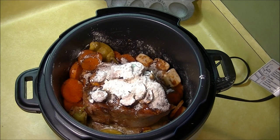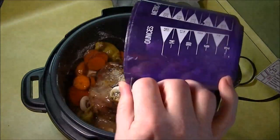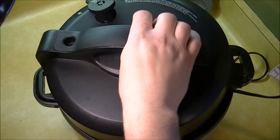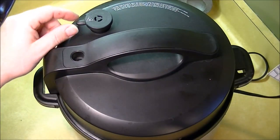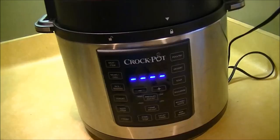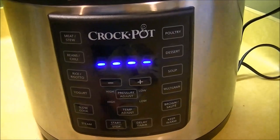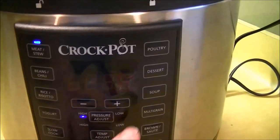Next you want to add about a half a cup of water because in a pressure cooker you want a little moisture — if you're doing a slow cooker you wouldn't need to do that. Next put your lid on and make sure you set your valve to the pressure setting, not on the release. Then go ahead and hit the meat and stew button.